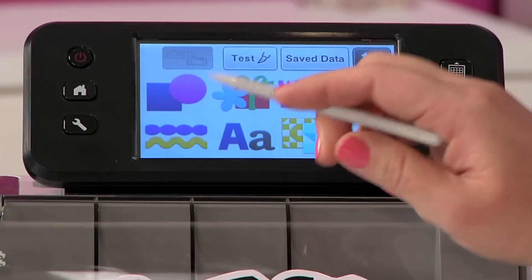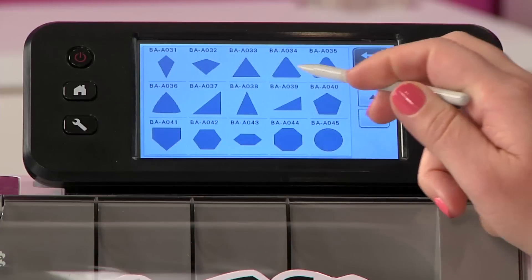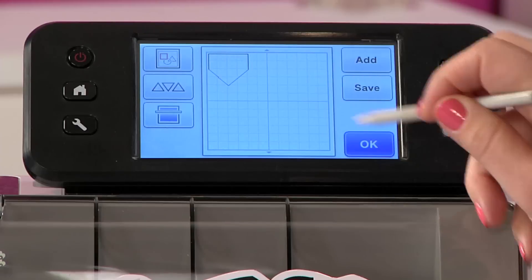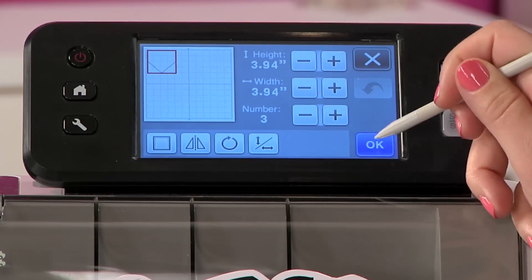So if I go into pattern and I choose one of the built-in patterns from the machine, let's just grab a fun shape. Oh, this looks like a baseball home plate to me. So I'm going to go ahead and hit set and you can see it there. Now I only have one of them, but what if I had, let's say, three of them.